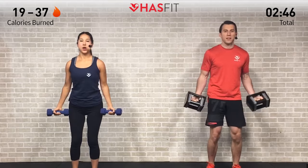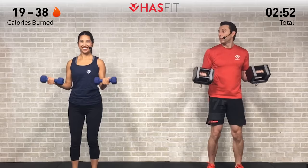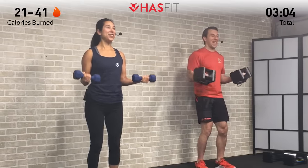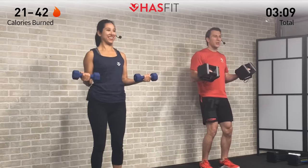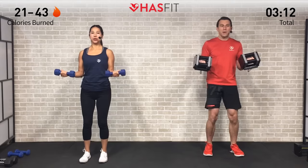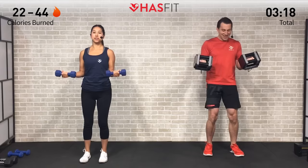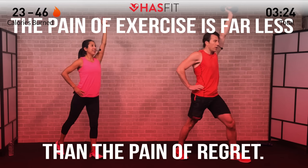Two more, there we go — last one, all the way up. Bring them down to 90 right here — 15 seconds of pulses. Come on! Just little one-to-two-inch range of motion. Three, two, one — and hold! Only two sets of these, so this is it. Fight through that burn, go to your happy place. Five more seconds — almost there. Three, two, one, and break! Excellent — on to the next superset.